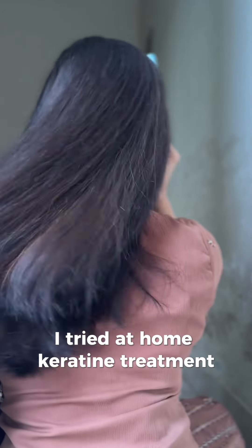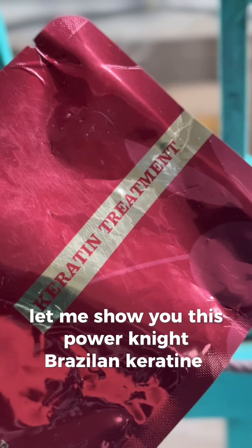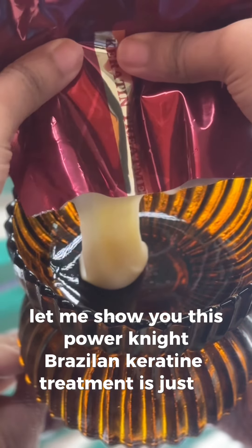I tried an at-home keratin treatment. Let me show you. This Power Night Brazilian keratin treatment is just it.